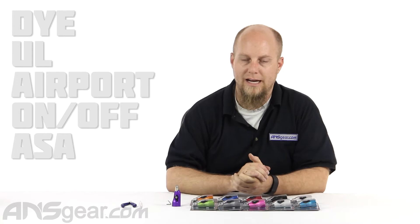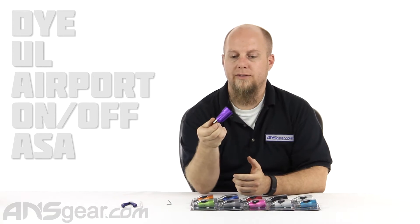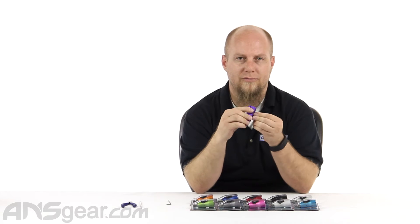Hey everybody, it's Rory from ANS Gear. I've got in front of us another ASA today. This is the Dye Ultralight Airport ASA. This is the same ASA that they've been using on a lot of their guns up until they started doing gas through frames.